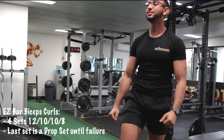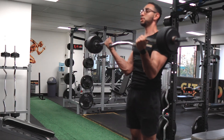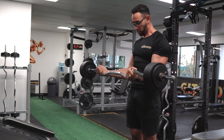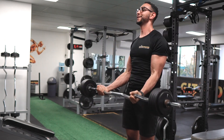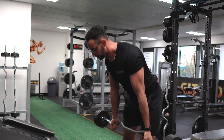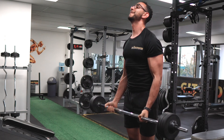Same thing here — I always go four sets, increasing the weight every single set, and the last will always be a drop set, always taking my muscle to failure in the last set. Slow and controlled on the way down, and as fast and explosive as I can on the way up.